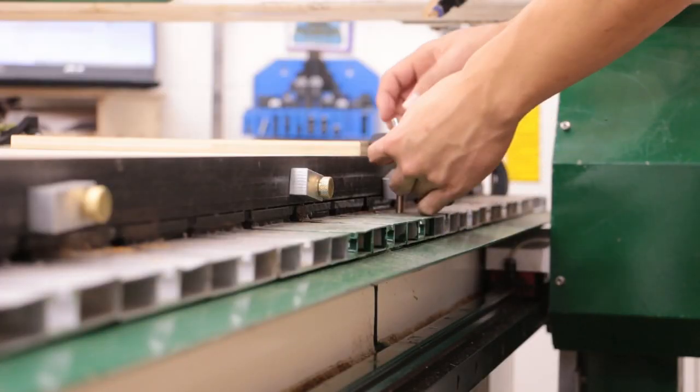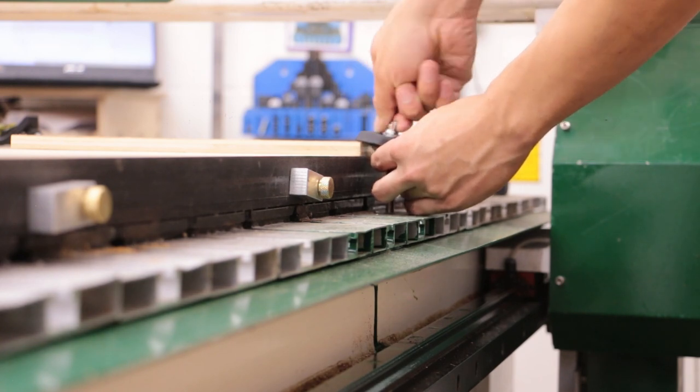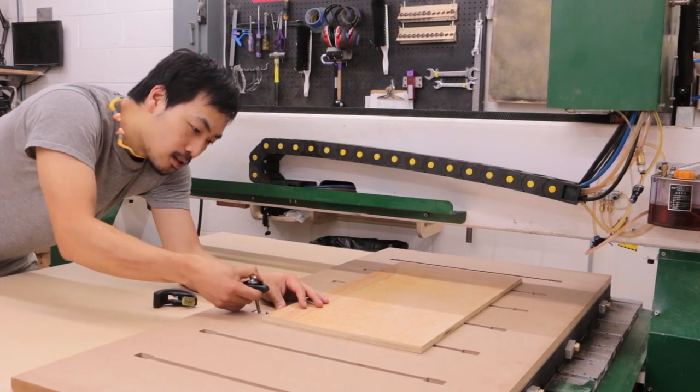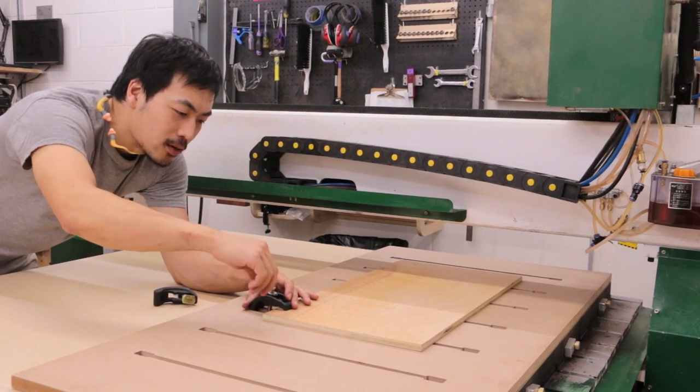An alternative to using the vacuum table is to use T-slot clamps. These are better suited for small stock, for stock that is not flat like rough-sawn slabs, or just for getting a better holding force for your 4x8 sheets. There are T-slots accessible all around the perimeter of the spoil board. If you want to use T-slot clamps inside of the perimeter, use one or more of our T-slot panels. These panels each cover the same area as one vacuum zone and can be held down by vacuum while your stock is being held down by T-slot clamps.